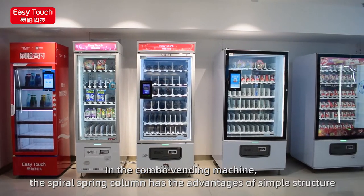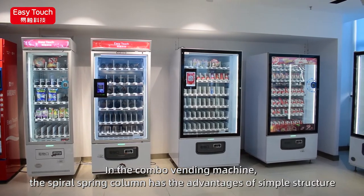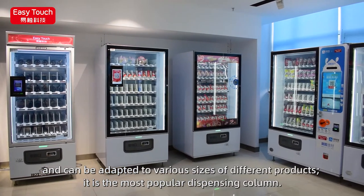In the combo vending machine, the spiral spring column has the advantages of simple structure and can be adapted to various sizes of different products. It is the most popular dispensing column.